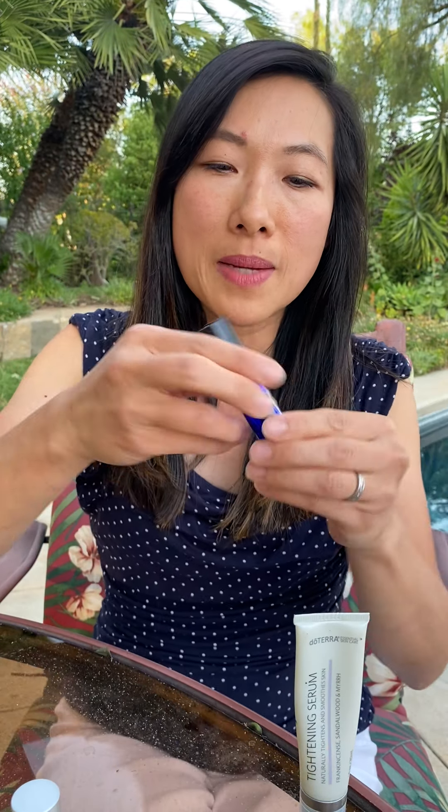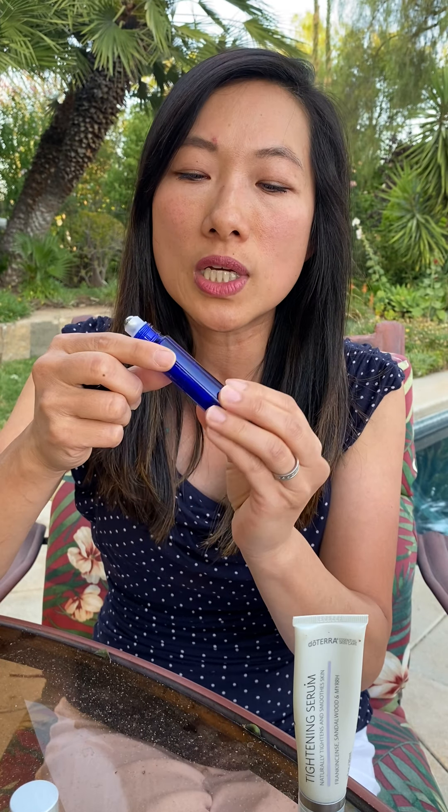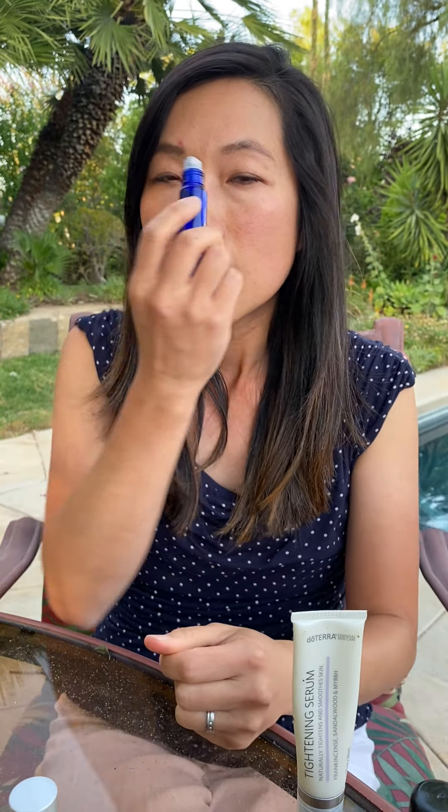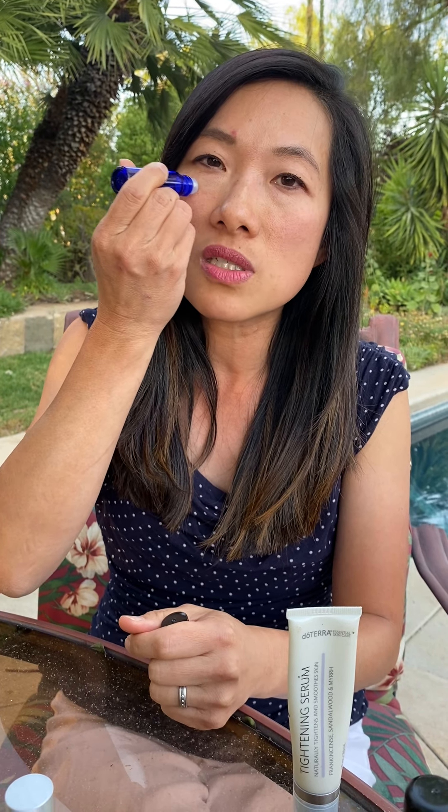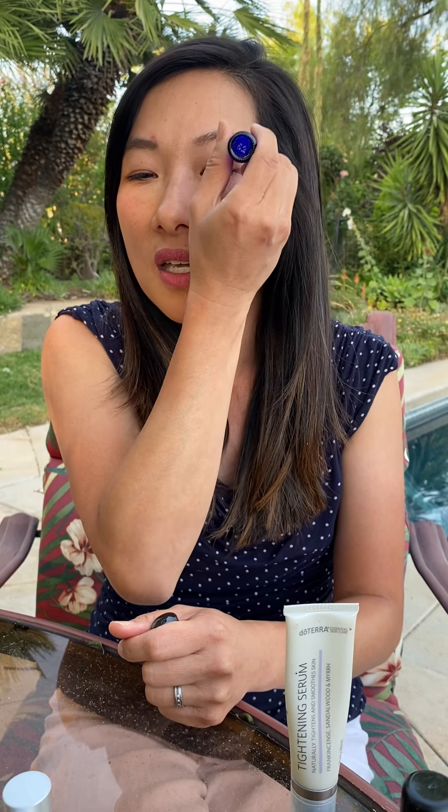I'm going to teach you how to maximize the use of Immortelle. You can place about a 1-to-8 to 1-to-10 ratio — so about 15 to 20 drops — into a 10ml roller bottle like this, then top it off with coconut oil. Apply it in a figure-8 pattern around your eye. It promotes rejuvenating the skin around the eyes, which get tired from looking at screens all day. You can also use the roller bottle to gently massage around your eyes, which can reduce wrinkles and promote healthy skin.